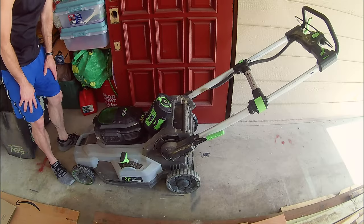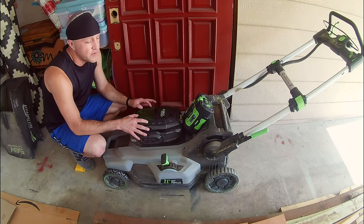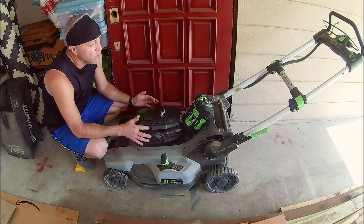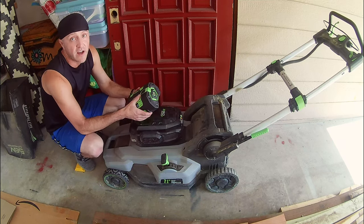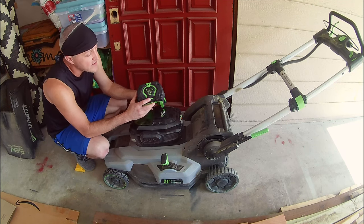Now that we've had a chance to try out the Harbor Freight mower, I wanted to compare it to our old Ego mower. The reason we are replacing this is because this 7.5 amp hour battery from Ego has failed — actually, it has failed us twice now.